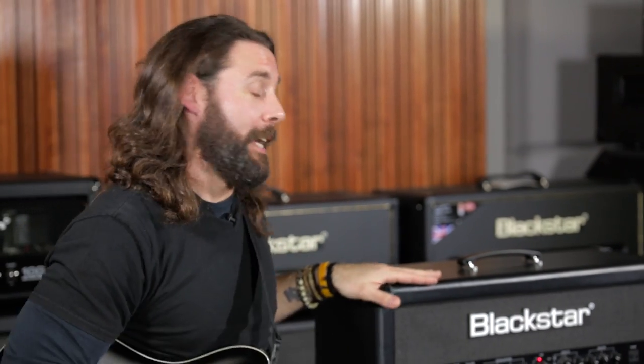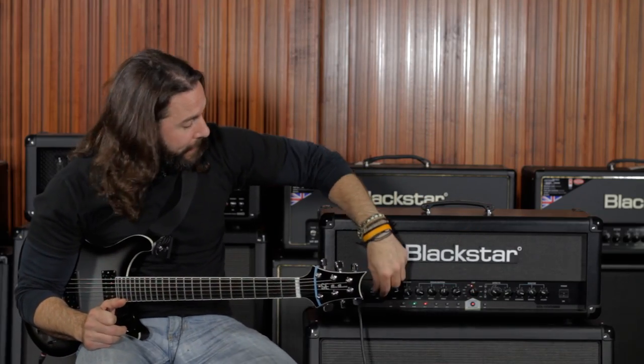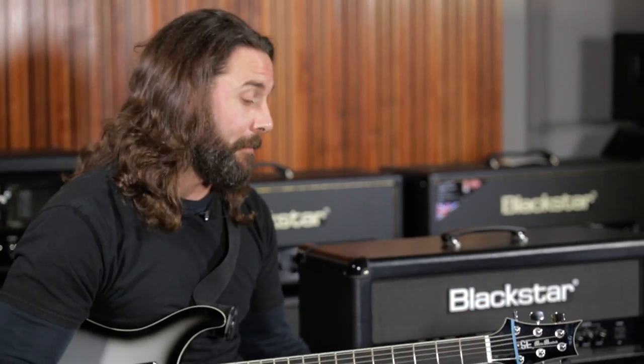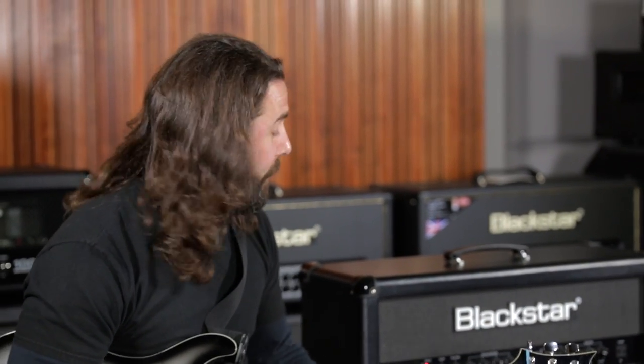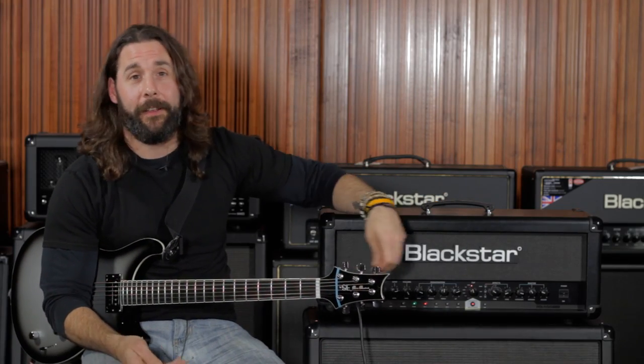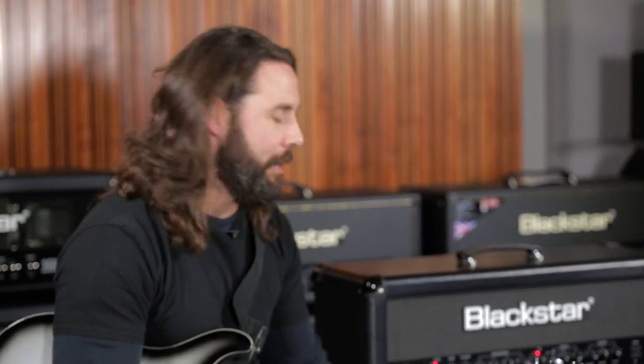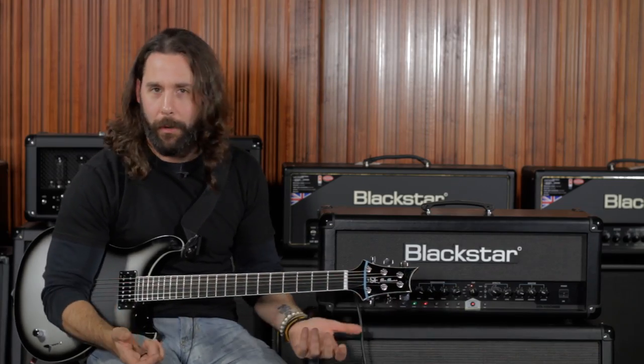As far as writing and recording with the ID100, I prefer setting it up on the KT88 tube setting with the Overdrive 2 Crunch because we're a heavy band and we like it crunchy. But if we ever decide we want to go outside the box and experiment, I don't have to go out and buy a bunch of different amps or pedals. I can just dial in my sound with the effects on here, change the tube setting, change the crunch, and the possibilities are endless of what you can do as far as writing and recording on this.